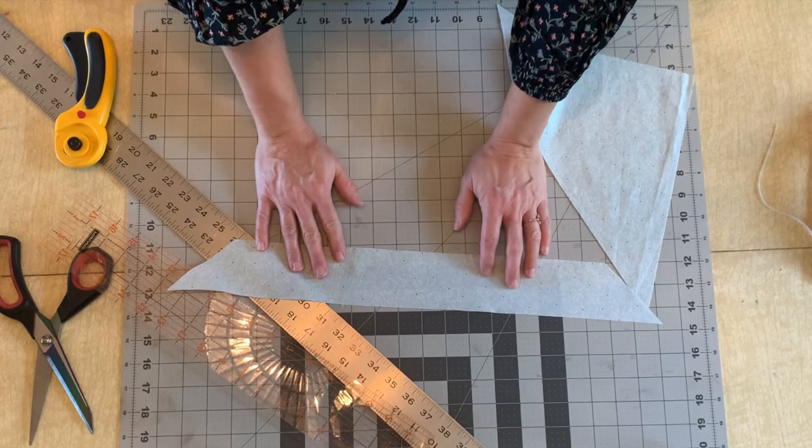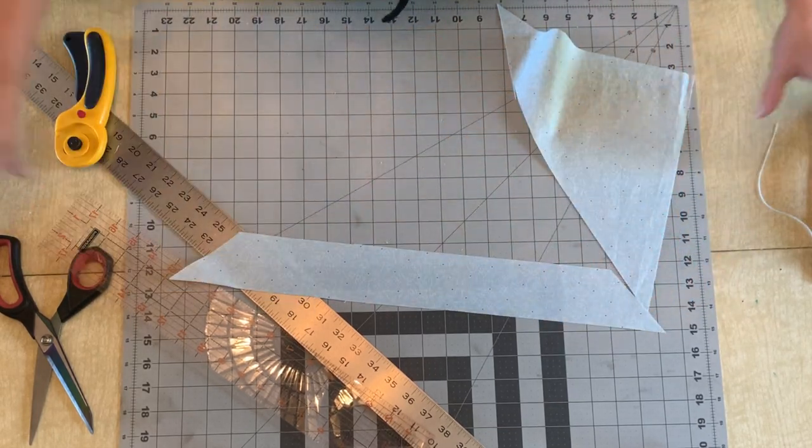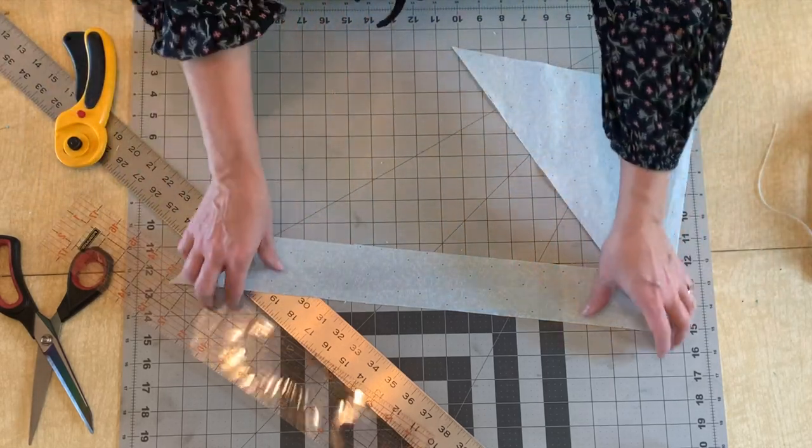Give yourself some extra length too. So if you need four yards of bias tape, I would say go ahead and cut out five yards worth of strips so that you just have plenty of extra.